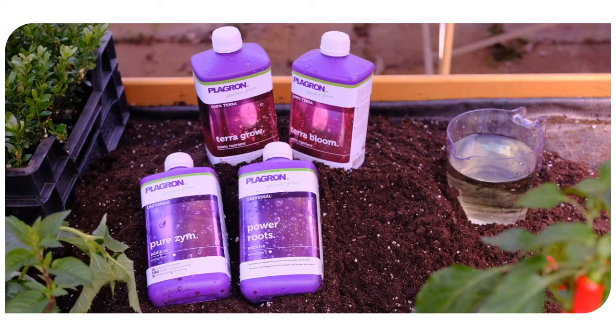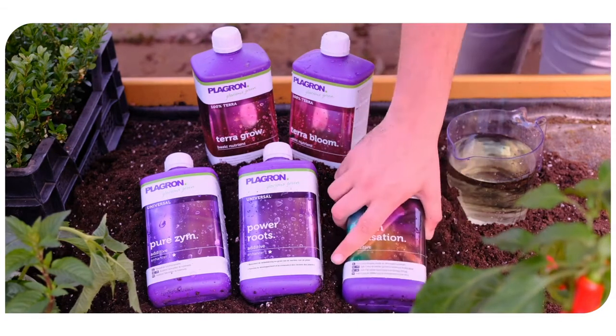For real top results, you can combine TerraGrow and TerraBloom with our additives: Power Roots, Pure Zim, and Green Sensation.